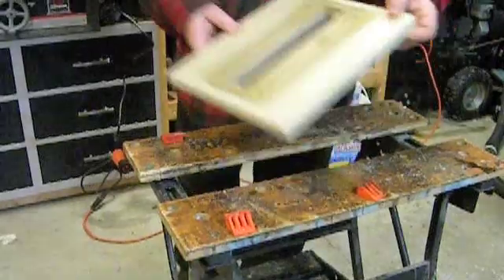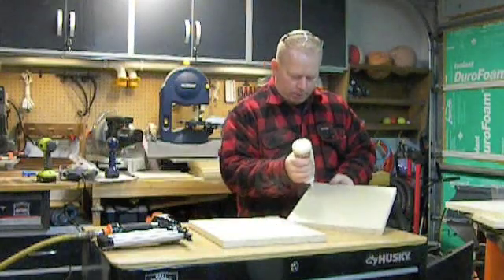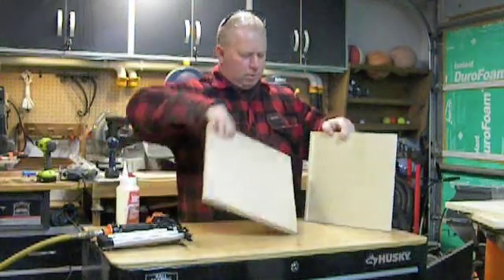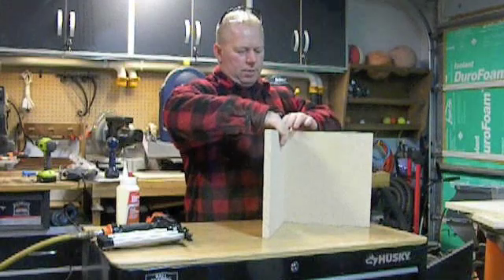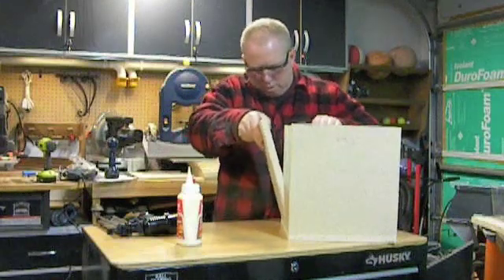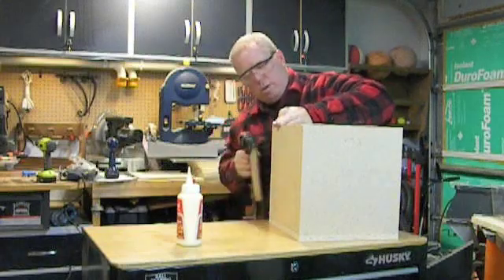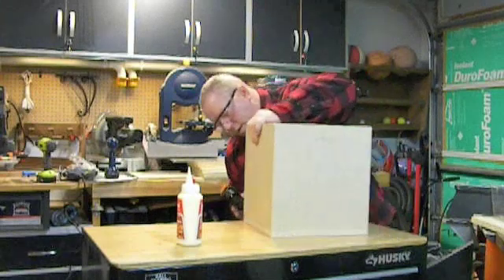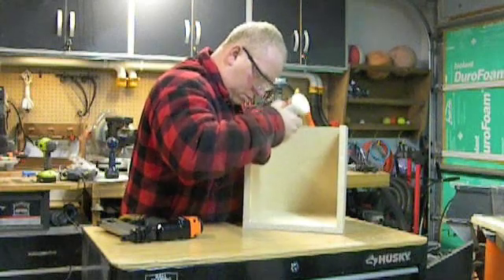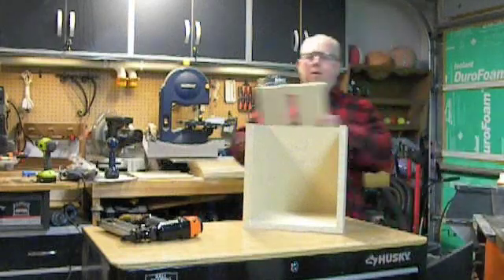Then we'll build the rest of the box. Now we're going to make the rest of the box — these are 12 by 12. What I'm going to do is tap them together with the brad nailer first, and then after I'm going to add a couple of screws for extra strength. And the plexiglass goes on the inside.